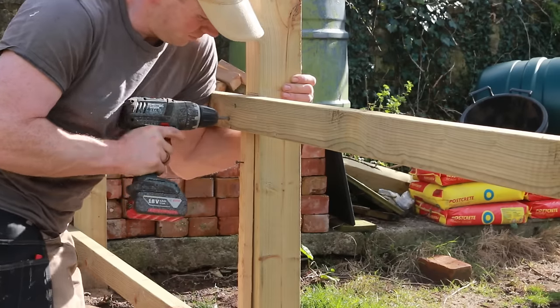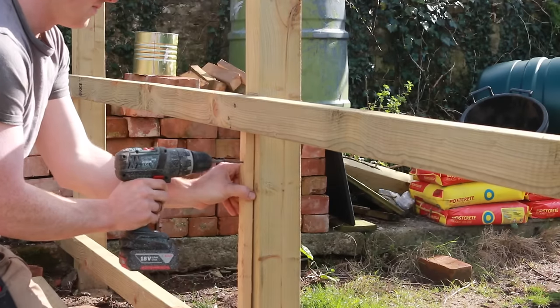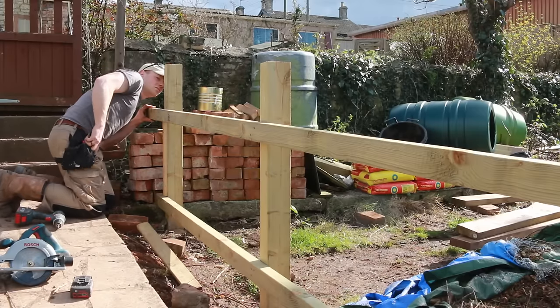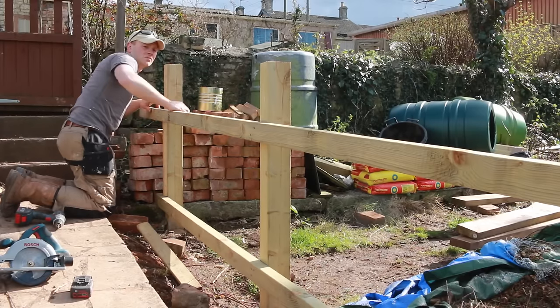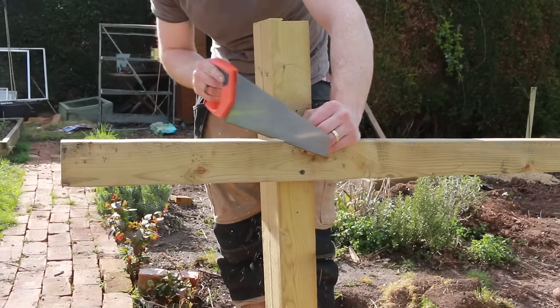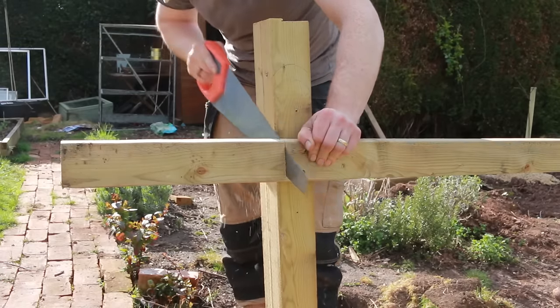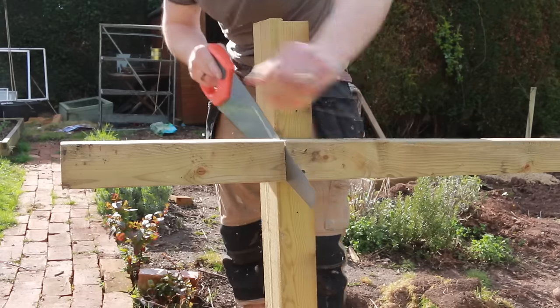Two long decking screws in each rail worked well, and looking down the line of the fence is the easiest way to see if you're off at all on any of the posts. At the gateway opening I left them long and then cut them to length with a hand saw flush with the posts.